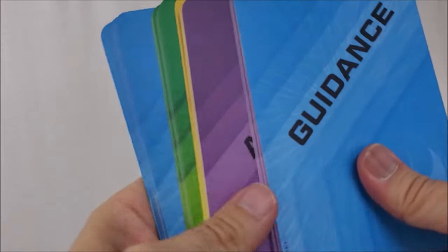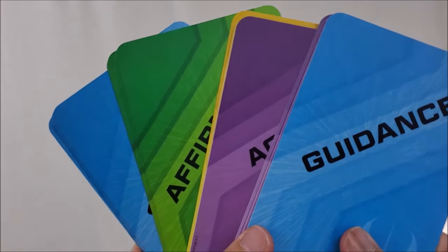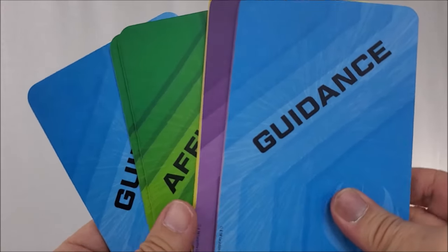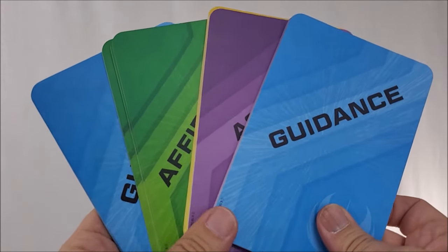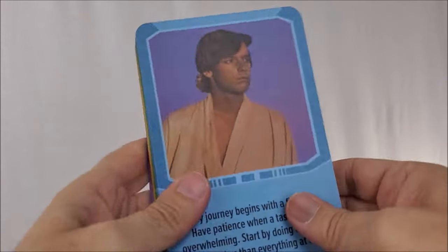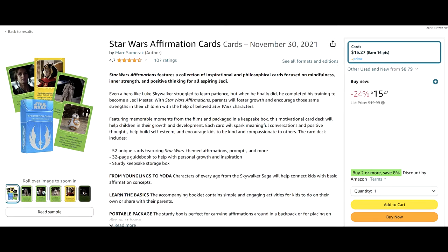So they're just little words of encouragement, little discussion starters you could use with your own kids. If you're a babysitter, in charge of a youth group, or a Sunday school class, these might be a lot of fun. I found these on Amazon — they're about $15, give or take.